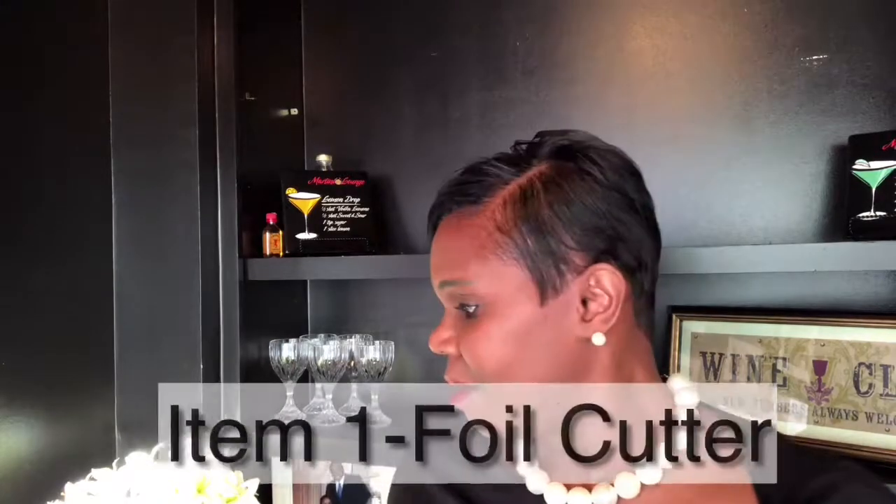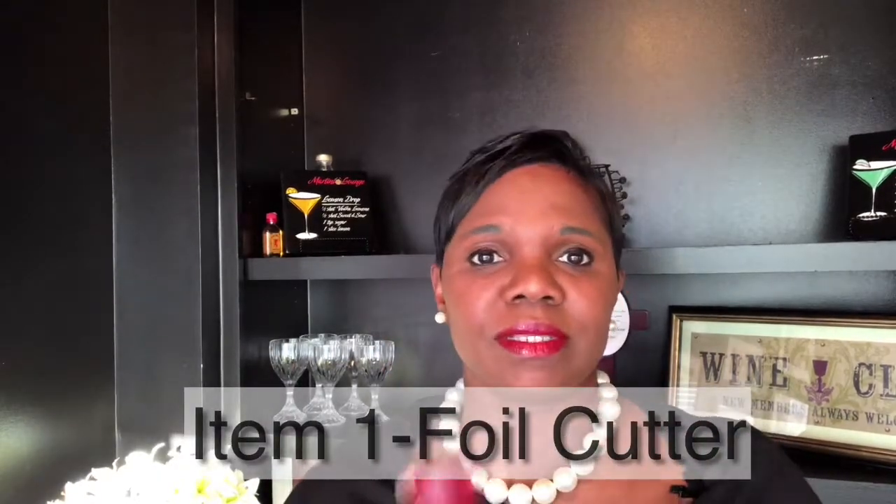The first one I'm going to talk about is making sure you have a foil cutter. Most wine bottles — I would say 98% of the bottles that I buy — are not screw top. They're actually enclosed and you need to cut through the top part to open it up before you use the cork. This foil cutter has sharp ends on both sides; you just use it to twist the top off and then proceed to pull the cork out. They're very, very inexpensive.